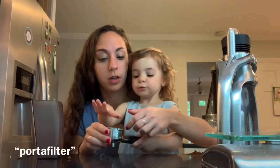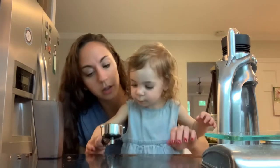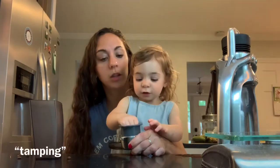Say portafilter. Portafilter. Tamping. Don't poke your finger in it. Can you say tamping? Tamping?